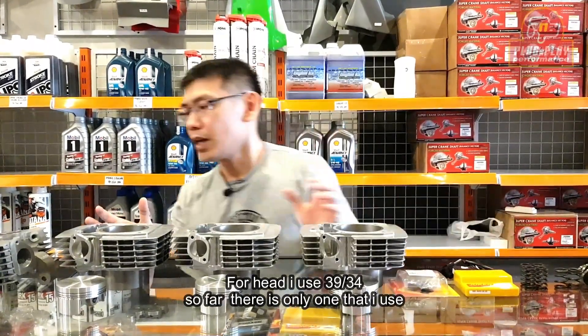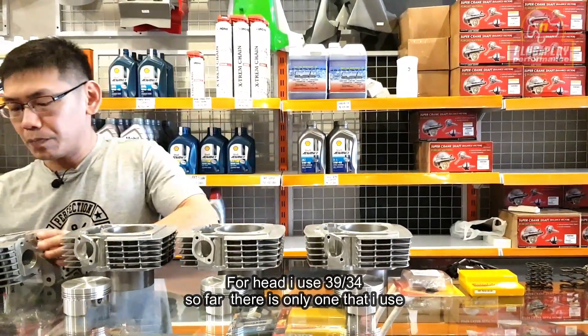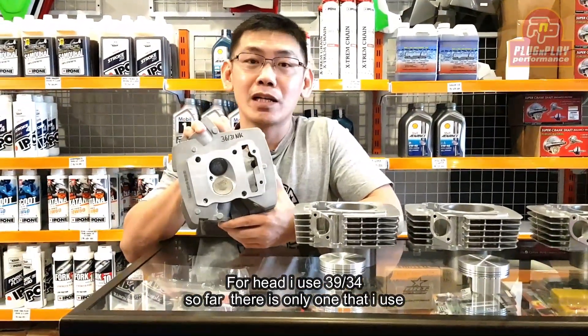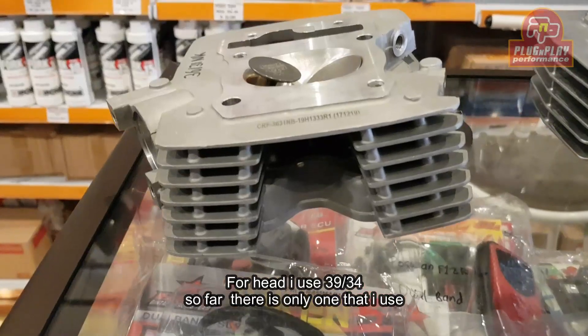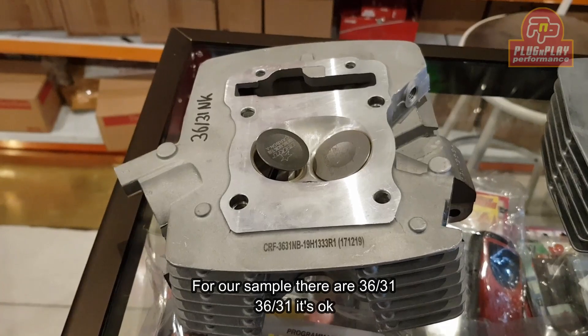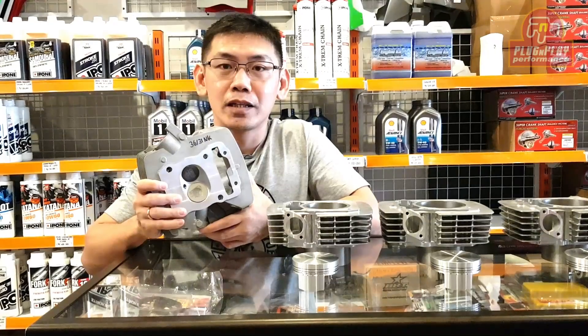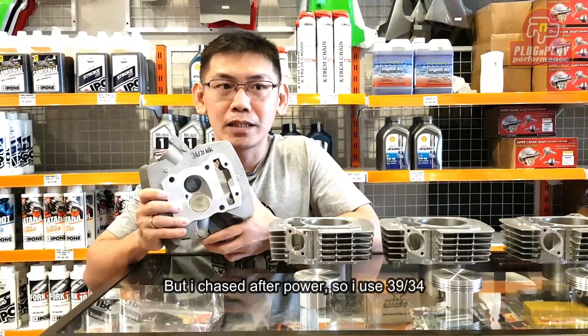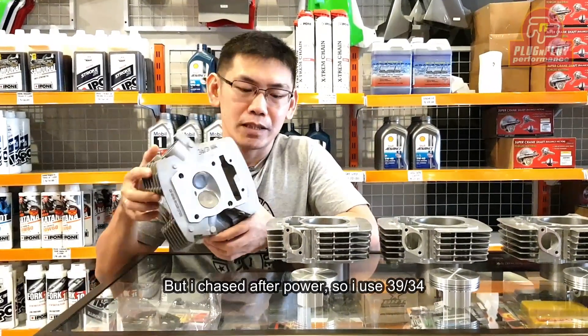Untuk head, saya pakainya 3934. Kebetulan cuma ada satu dan saya pakai di motor saya. Ini kita sampelnya ada 3631 — 3631 pun oke. Cuma saya kejar power, jadi kita kejar di 3934.